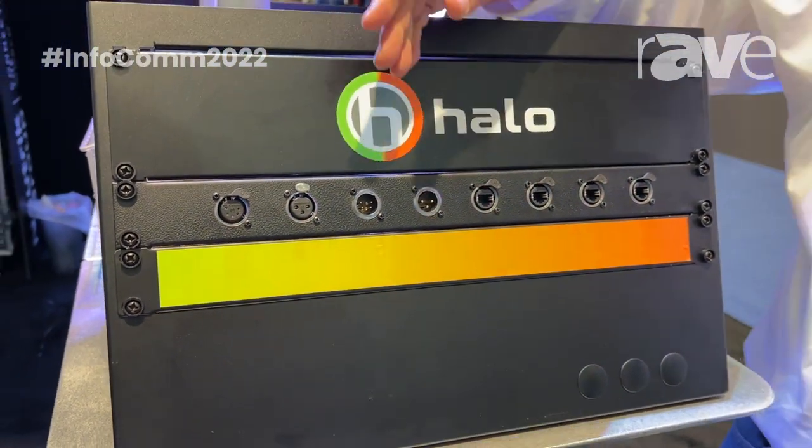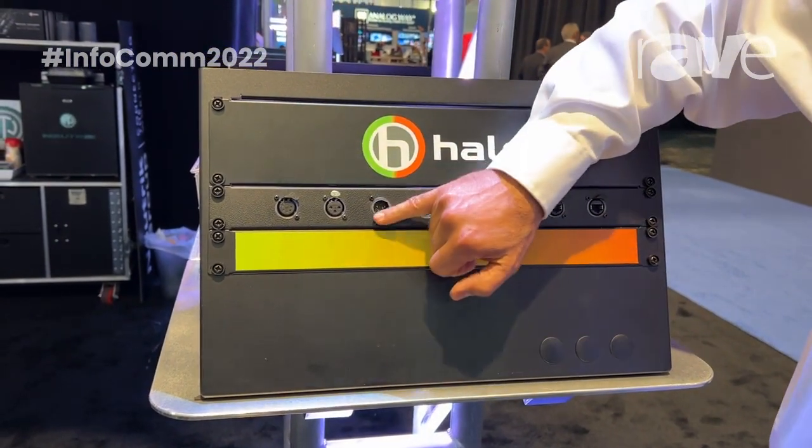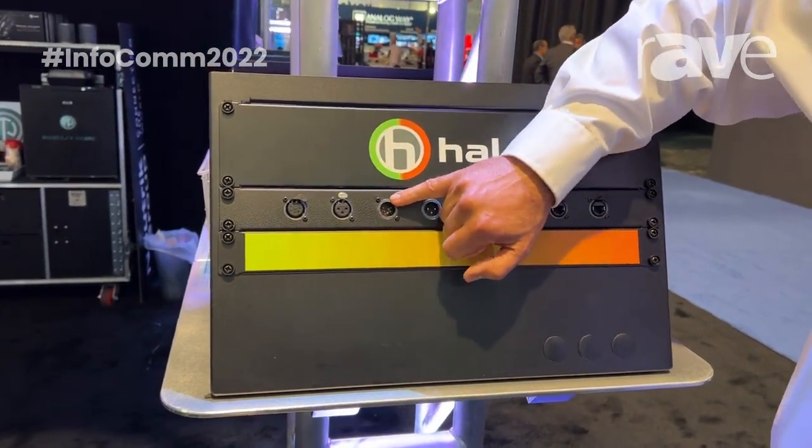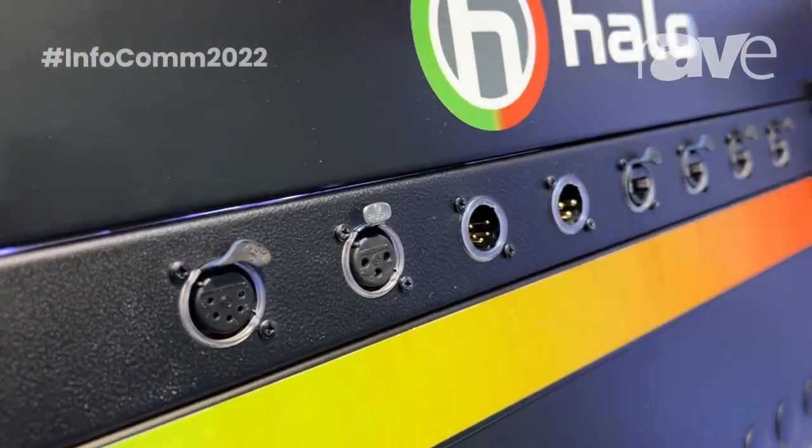What Neutrik is providing is, based on an A-series design, instead of having a black ring here, we have a clear ring that provides essentially light pipes, both a left segment and a right segment of light pipes.